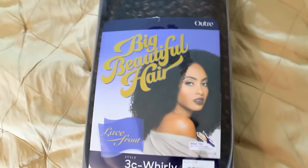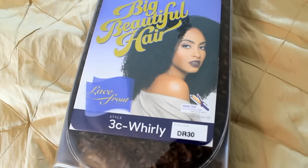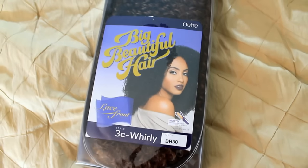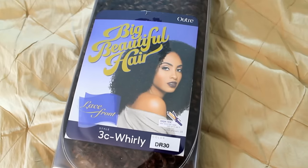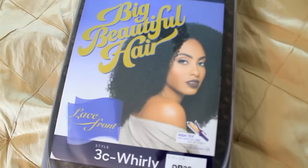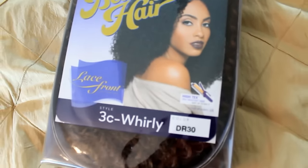Hey everyone and welcome back to my channel. This video is going to be a wig review on Altrae's new wig called 3C Whirly. The color I got was DR30 — dark root, which is a 1B color, and the rest of the hair is 30, which is like a copper tone color.